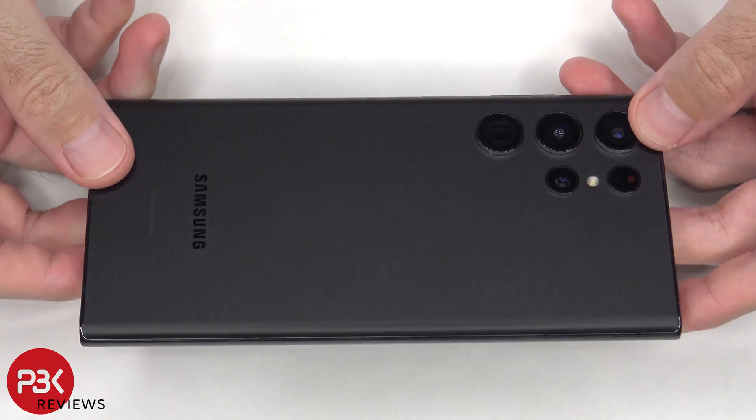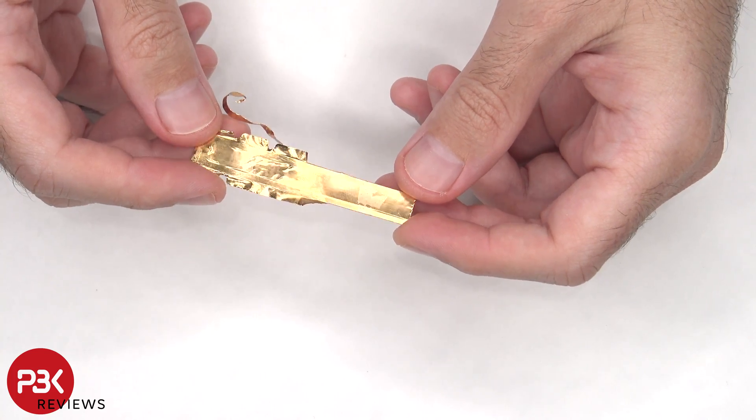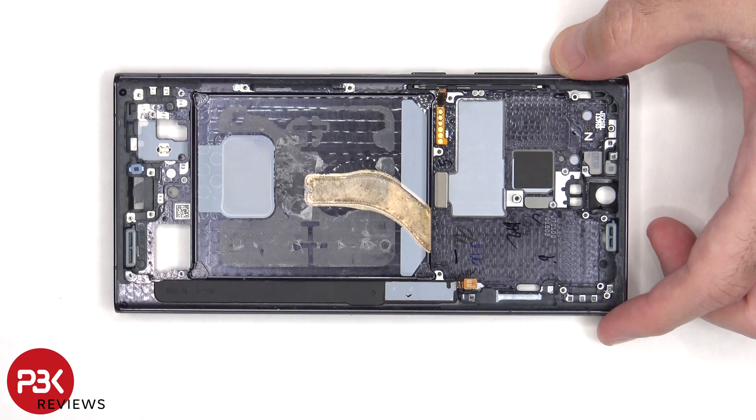I'll be doing a few things with this S22 Ultra. First I'll be changing the thermal paste. Then I'll be adding a copper heat plate or block on top of the processor. And finally I'll be adding a second vapor chamber to see if there will be any improvement.